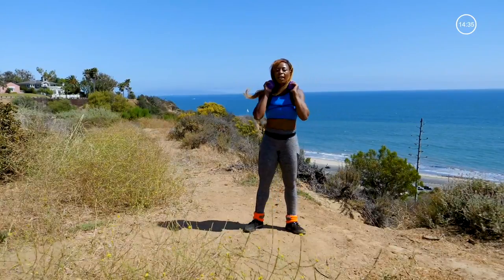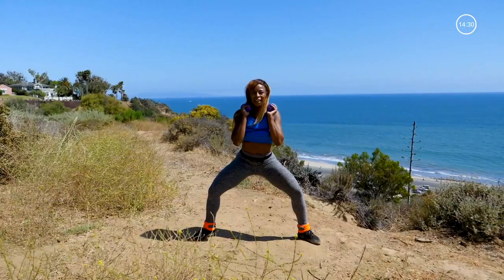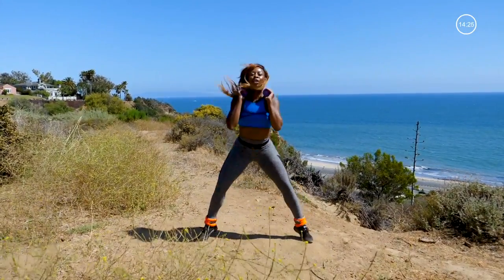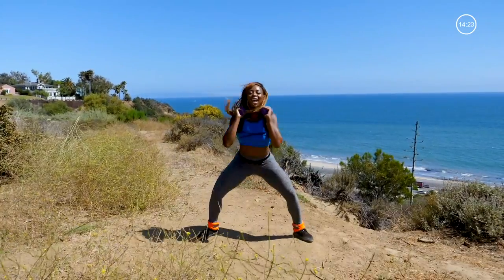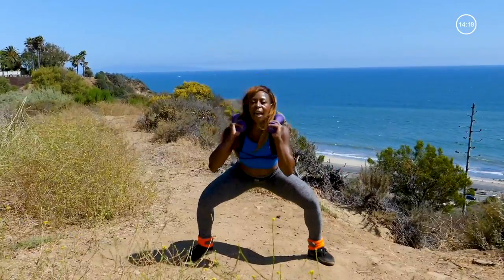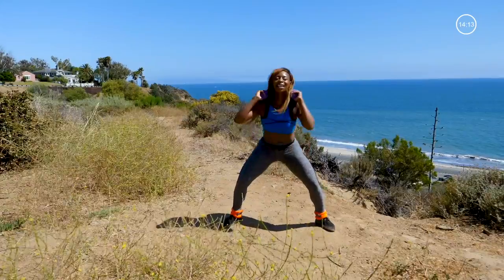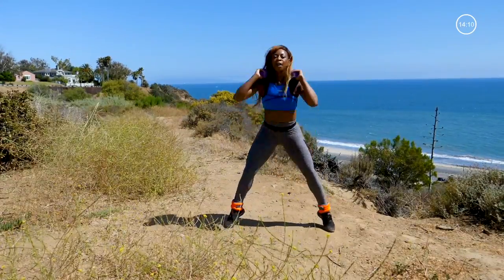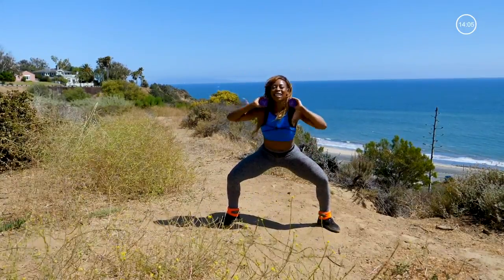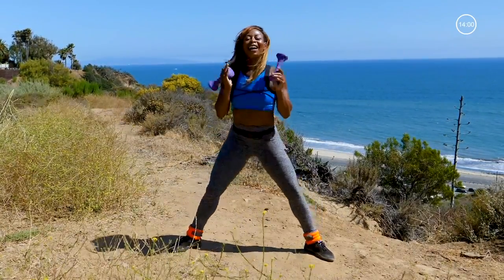I just need 20 wide stance plie squat jumps — this is really going to burn. Here we go: 20, 19, 18, 17 — come on, fight for it, fight to the end, earn your break — 10, 9, 8, 7, 6, 5, 4, 3, 2. Hold it there for 8, 7, 6, 5, 4, 3, 2. Hold and release.